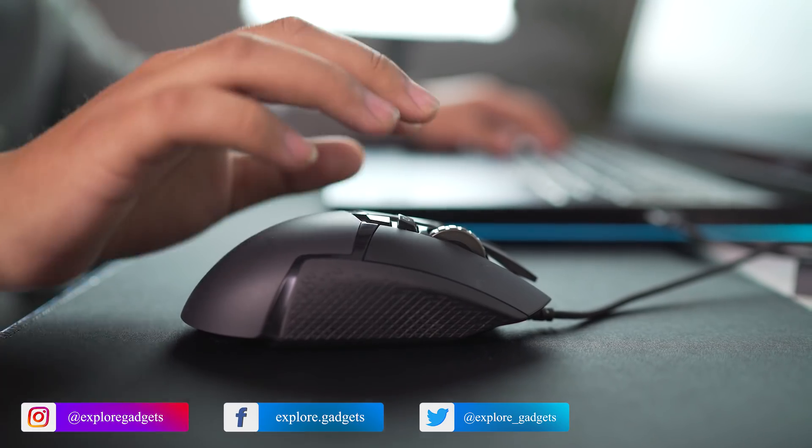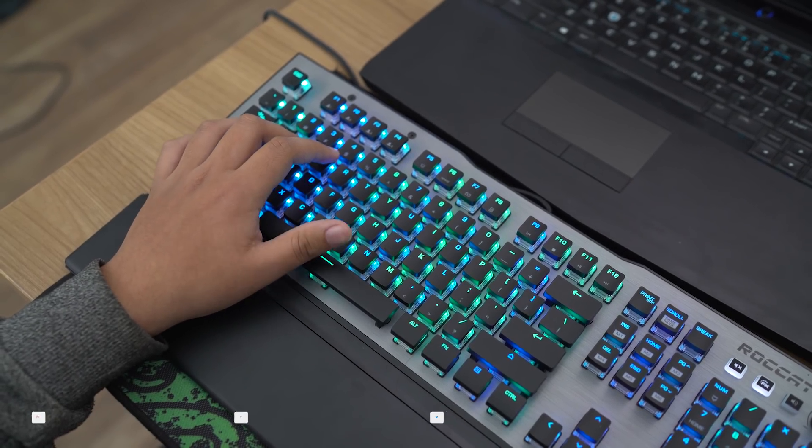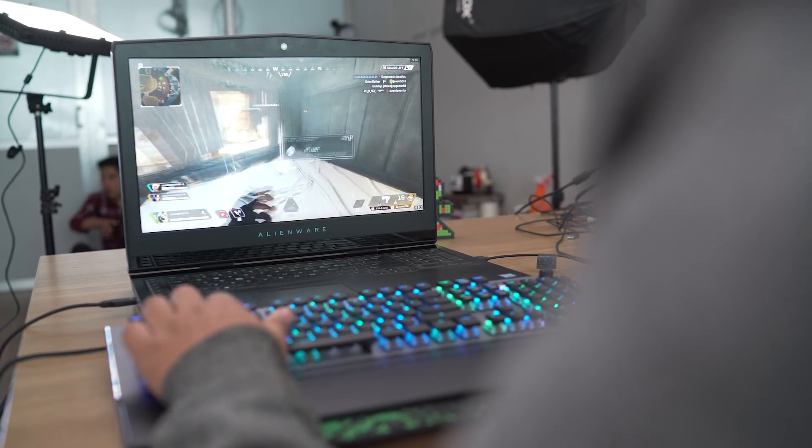Hey, what's up guys, this is Saman here from ExploreGadgets. These are some amazing gaming accessories that I want to show you guys. But before we begin, don't forget to subscribe and hit that bell icon if you don't want to miss out on upcoming content. Now let's get this video started.